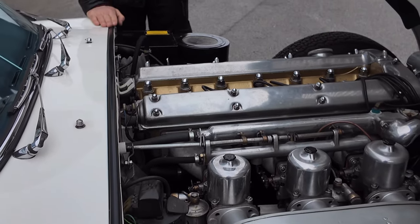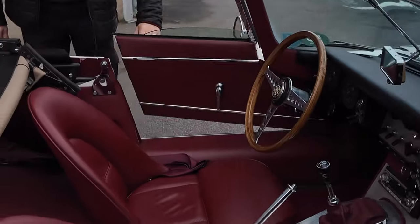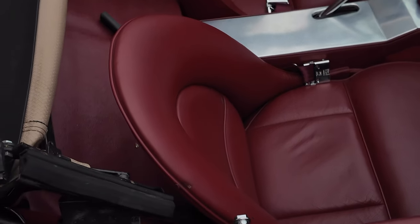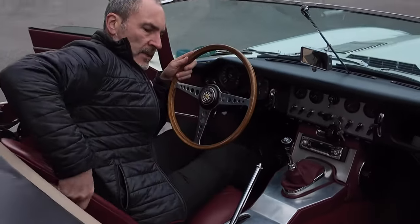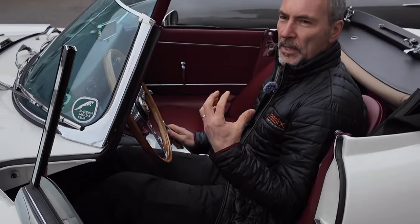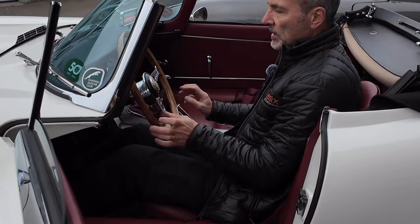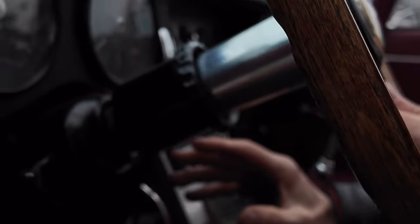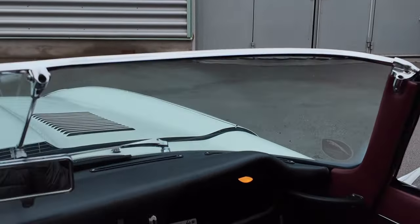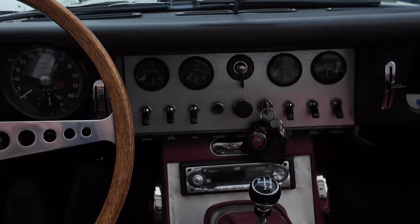Now we've had a look at the 3.8 liter Jaguar E-Type Series 1, let's look at the inside features. Everyone immediately notices these beautiful bucket seats that everybody wants in their Jaguar E-Type. The seat back is not adjustable, so when you sit in, that's your position. I am 176 centimeters — you can be a little taller, up to about 180–185, but after that you're really pushing it. The steering wheel is adjustable in and out. Also really significant are these brushed aluminum panels that the early cars had; the year after this one they were covered in black vinyl.